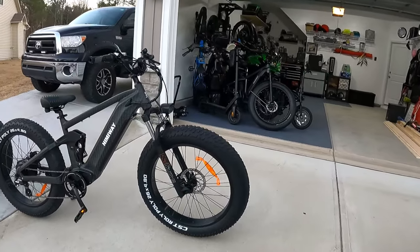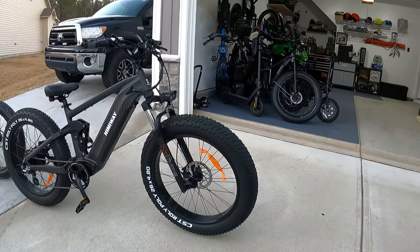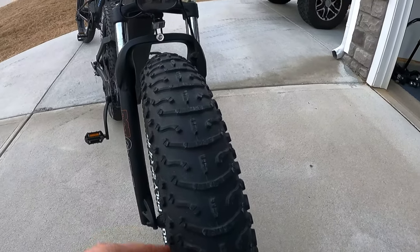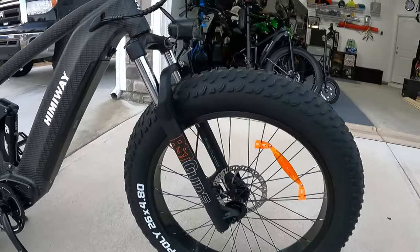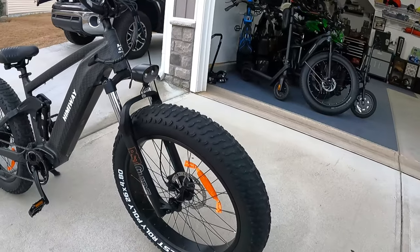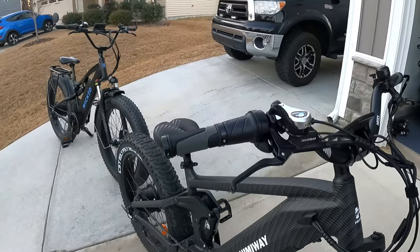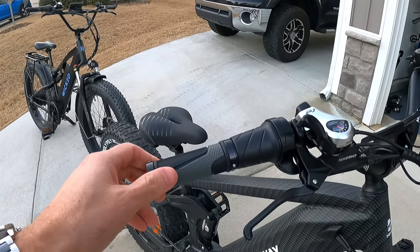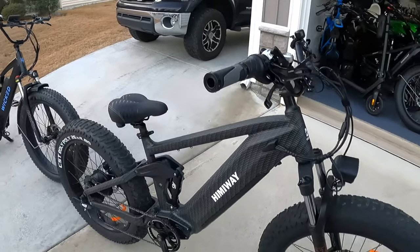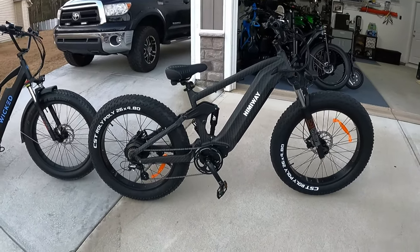The first thing to notice on the Cobra is it's got bigger tires — 4.8 inch, 26 by 4.8 — with a pretty aggressive tread pattern. It has an RST Guide front fork, a nice smooth fork that I like. It's also got Tektro hydraulic brakes. I changed out the grips — it did have really nice rubber grips but I switched to a twist throttle instead of the thumb throttle that came on it.